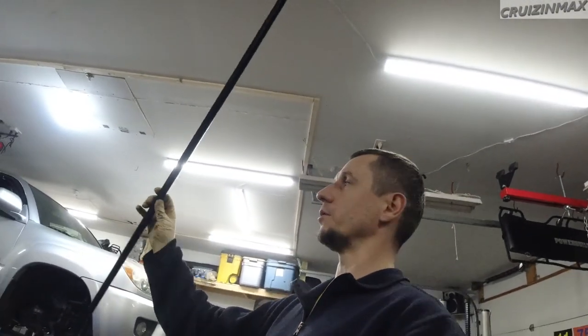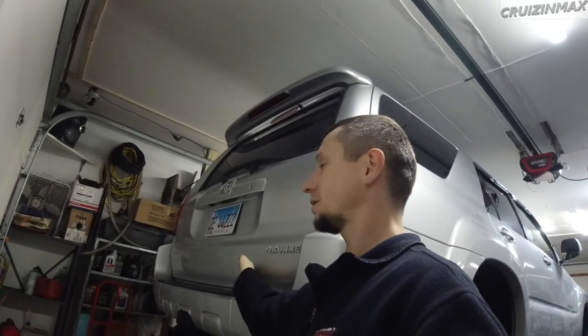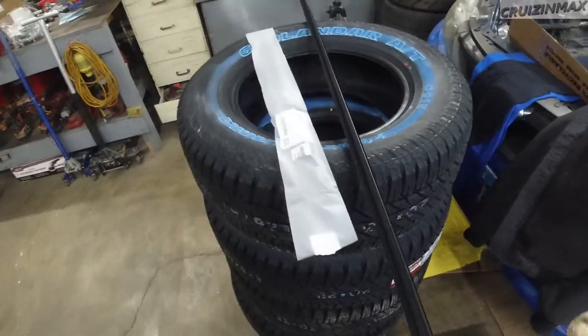Today we're going to install the rear window seal, which is going to be a separate video. I'll be able to take the back hatch inner panel out and we're going to clean out the dirt and garbage that's inside - there's a lot inside the hatch. Clean that out, air it out, and give it the wax treatment. I just noticed a dent right here.